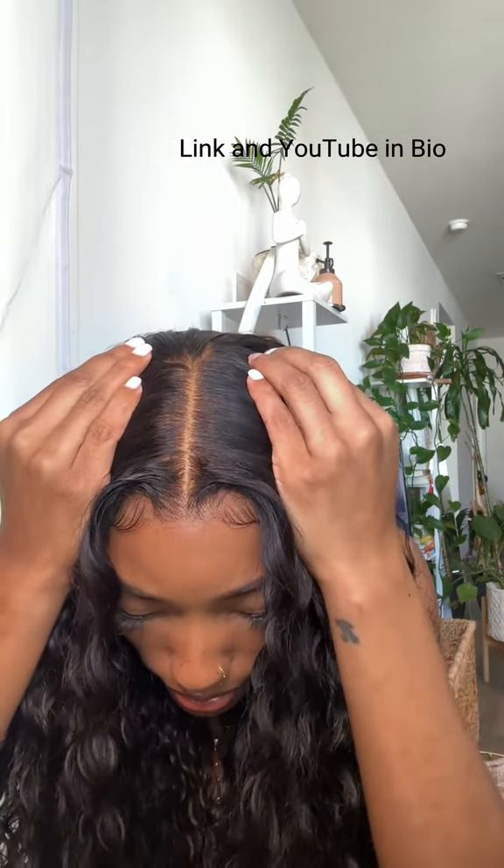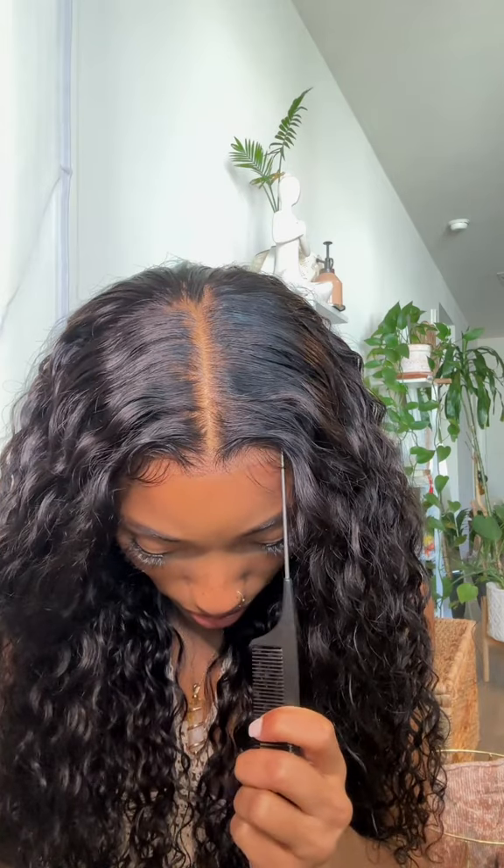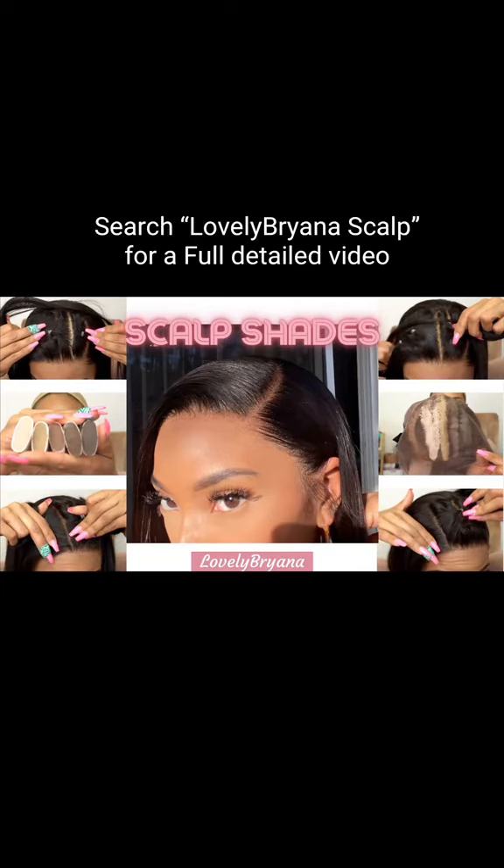It is so simple. I've been doing this for years and it looks so good. You don't have to worry about your wig cap peeking through or it looking like a screen door. The full video is on my YouTube.